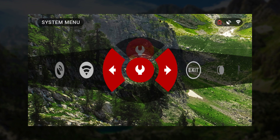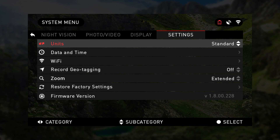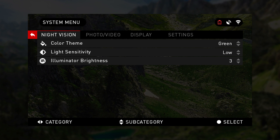The system menu offers four sections: night vision, photo video, display, and settings. Let's begin with night vision, your far left option for preference adjustments to personally customize your binocs.